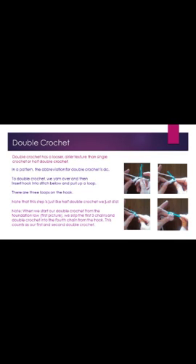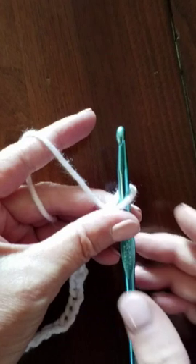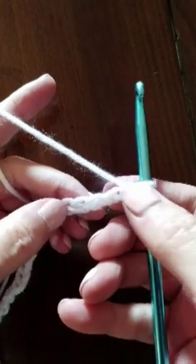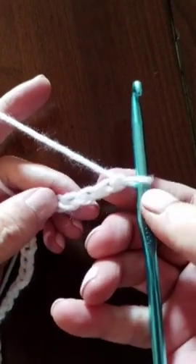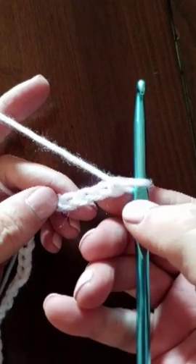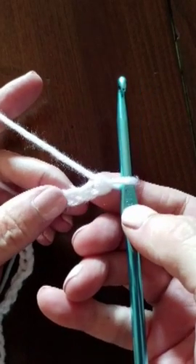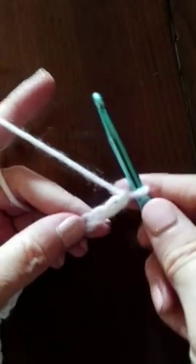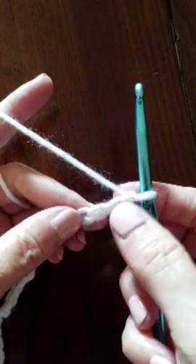The next stitch I'm going to show you is called the double crochet stitch. When we do this stitch from the foundation row, we need to skip three chains to achieve the correct height — so one, two, three.